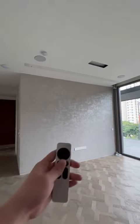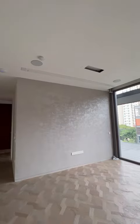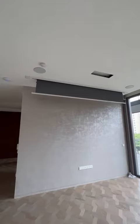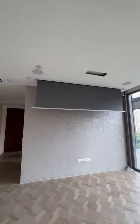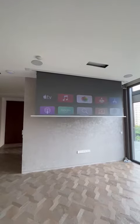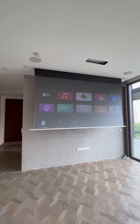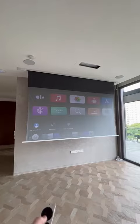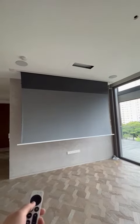To turn on the system, just press the power button on the Apple TV remote and everything will turn on by itself. You can then access the Apple TV — for example, you can go to YouTube.